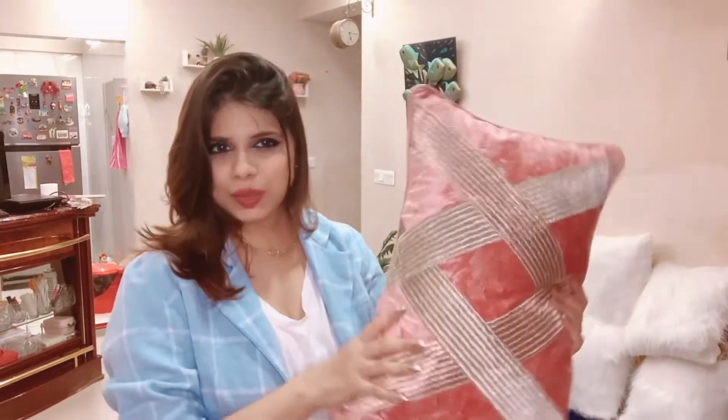They had these in various colors — grey, blue, olive green, biscuit, and pink — about four or five shades in total. We liked the dusky pink the most. Very nice, velvety cushions. So that was the first item.